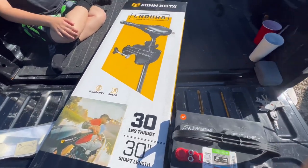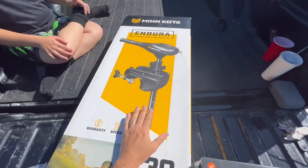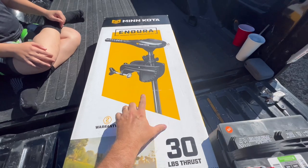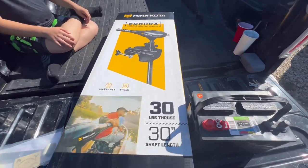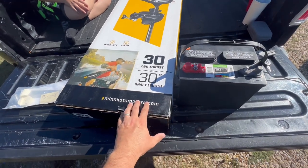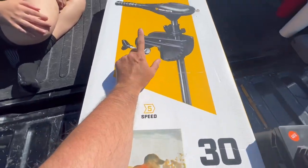The first thing you're going to need is a trolling motor — you can just get a little cheap trolling motor. You can get one at a garage sale, or if you don't want to do that, you can just go to Walmart. This is a Minn Kota Endura, it's a 30-pound thrust, but really just the smallest one you can get that's going to clip on to the back of your boat somewhere.